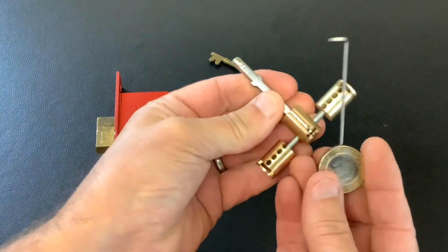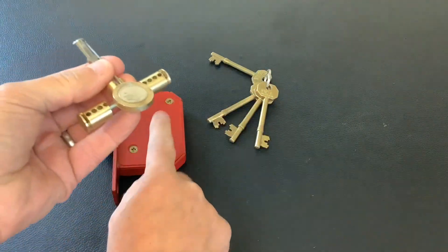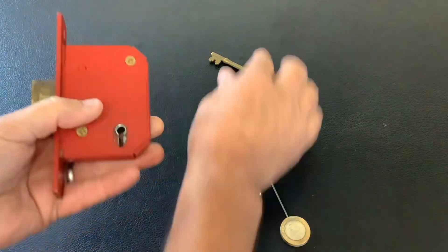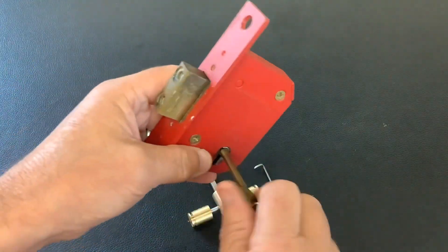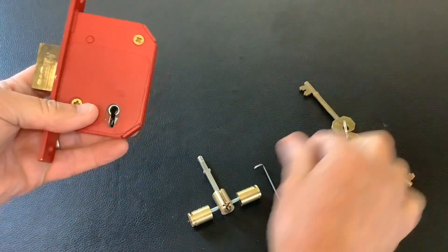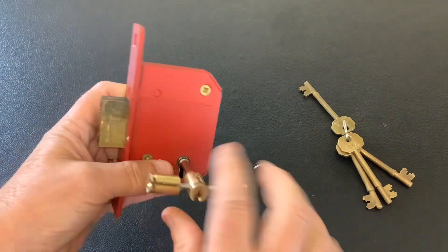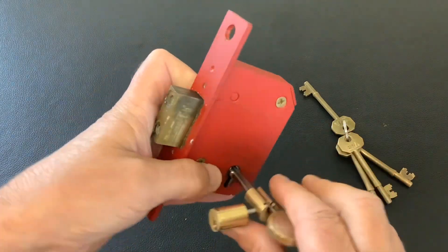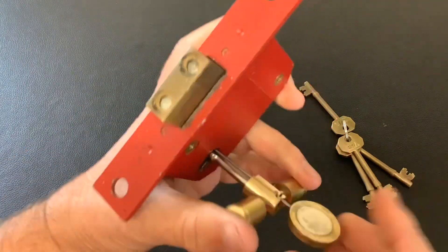I got lucky and already picked this lock open using these two tools, so I'll have another go. All works okay — that's a bit on the key for it. So I'll put the tension tool in and show you what I mean when I'm picking it.